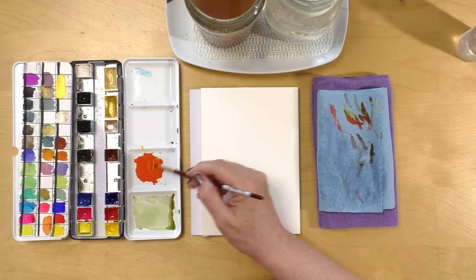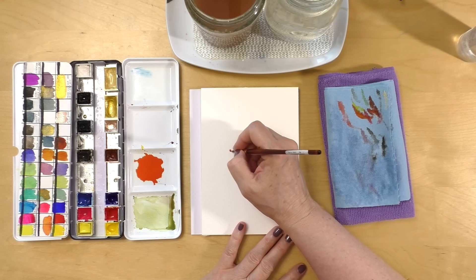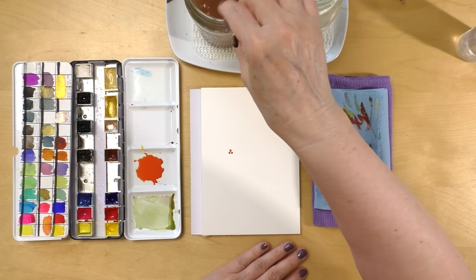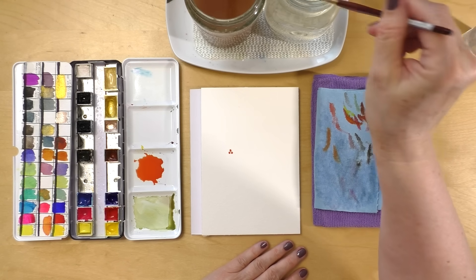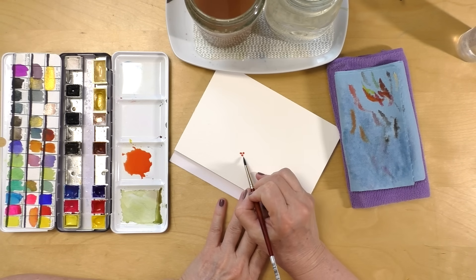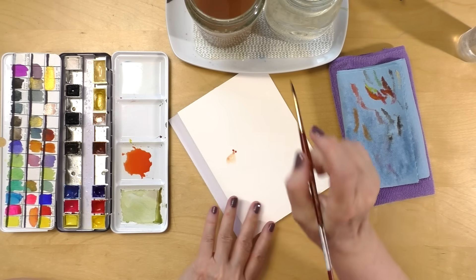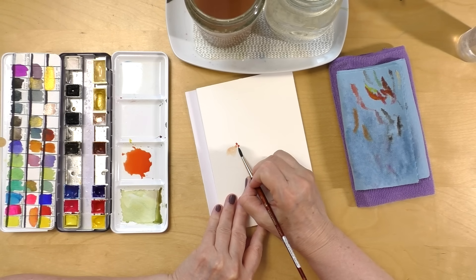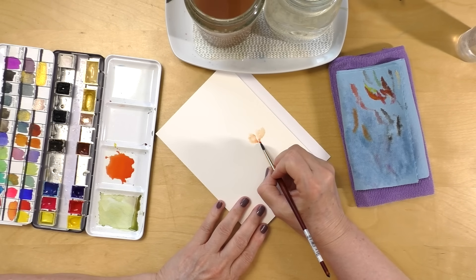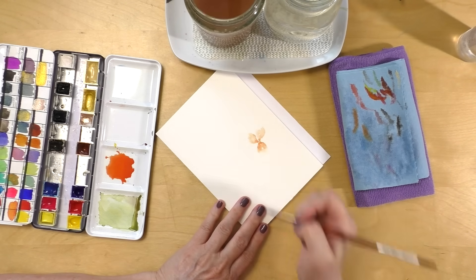I start by loading up my brush — I have mixed orange with yellow and red — and I'm going to start my first flower. I'm only going to put three dots of paint quite close to each other, then remove the excess paint on my brush, dip in my very dirty water and then in my clean water. I don't want my brush to be soaking wet, but fairly wet. Then with the tip of my brush I expand the color, just really dabbing at it. Sometimes I wiggle the brush and it gives a fun effect.